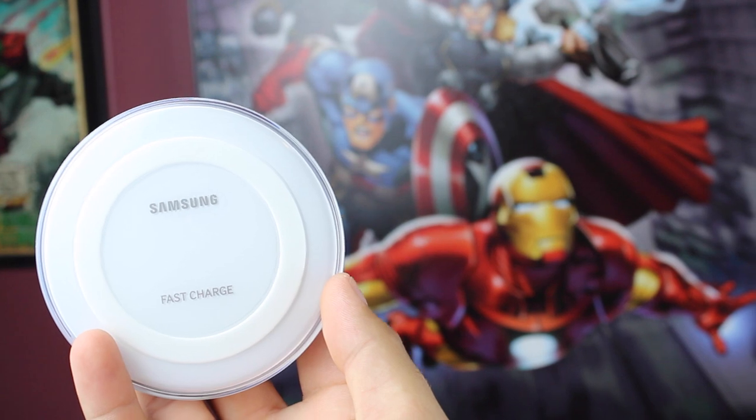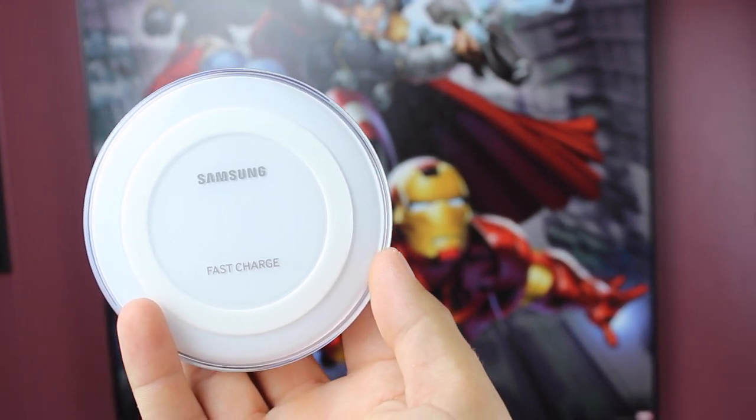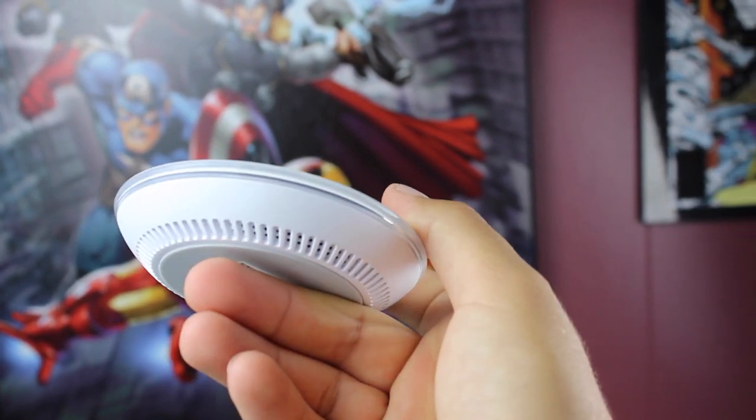With the Note 5 and Galaxy S6 Edge Plus, Samsung is looking to change that. Samsung has released their fast wireless charger, which promises to charge your devices 1.4 times faster than traditional Qi chargers. This means that your Note 5 or Galaxy S6 Edge Plus should charge from 0 to 100% 50% faster than on a standard Qi wireless charger.